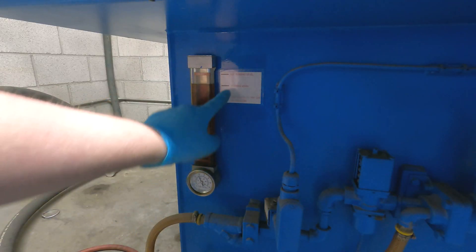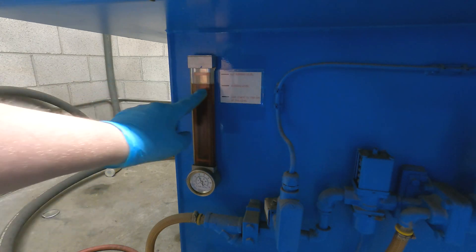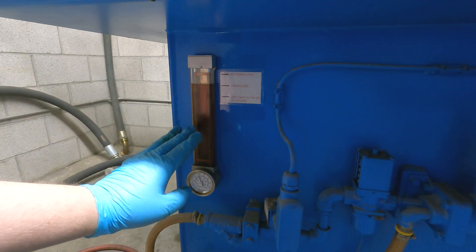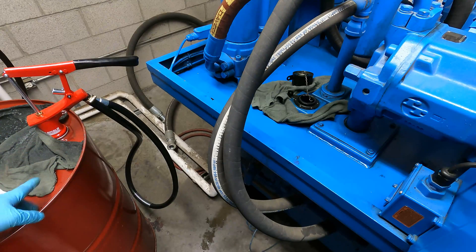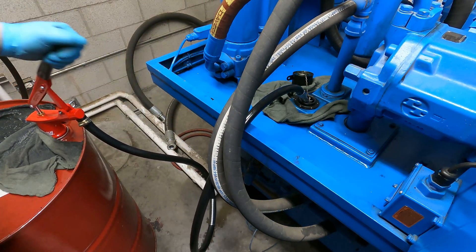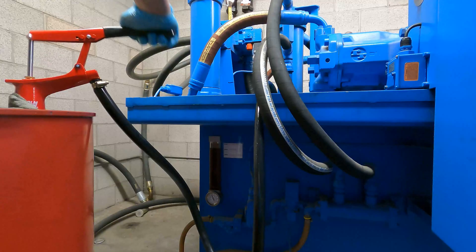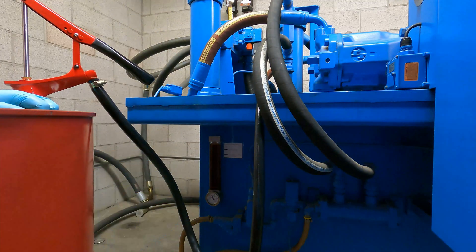On the bottom of the unit you can see this sight glass. If the unit is running, this is the correct height. If it's not running, it should be up to here. Right now it's at the running level and it's not running — if it just stopped you want to give it about a half hour to make sure all the oil that's up inside the press has settled back down. This one has settled for a while, so we're going to top it off. We always use Mobile 1409 for this. Fill slowly so it doesn't pour out the top, keep an eye on the sight glass.